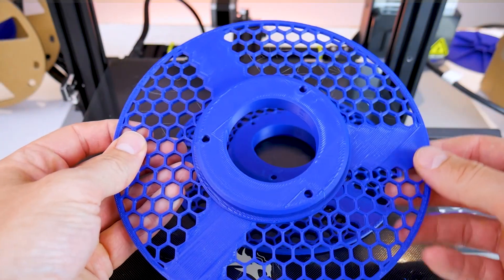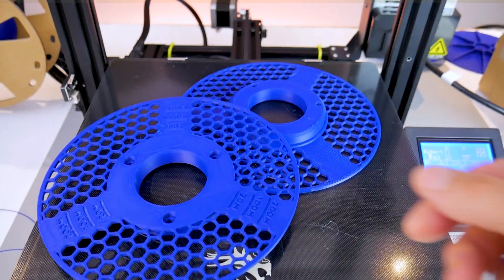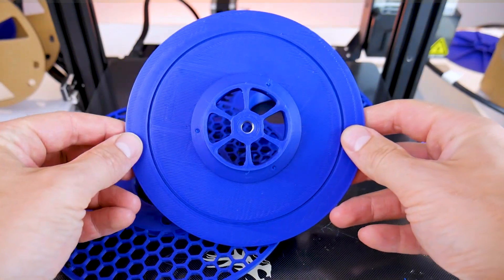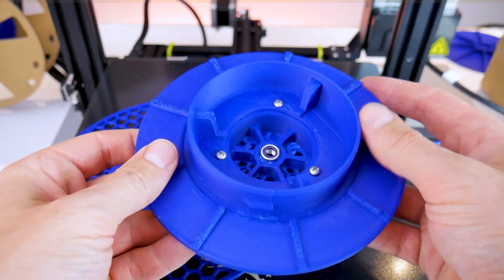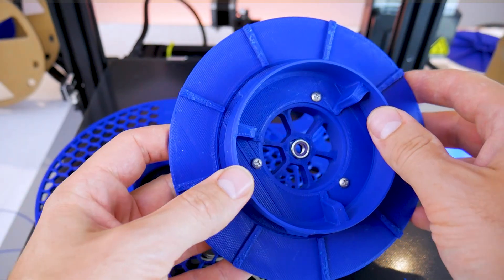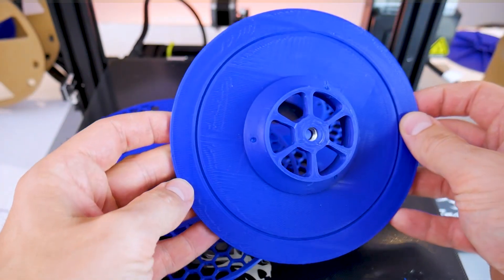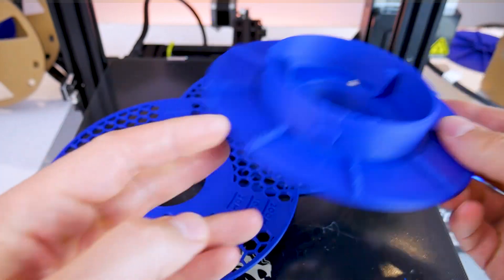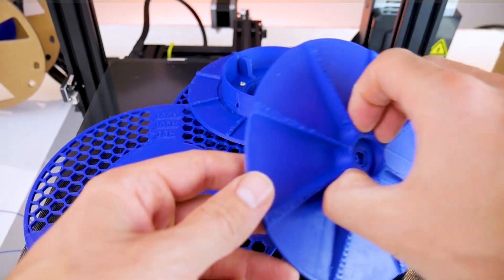I also printed these master spool parts that I designed, which are meant for refillable rolls of filament — you can find those design files on my Printables page, link in the description. In addition, in the Filaments Depot Blue I printed some Stanley vacuum adapters that I featured in a previous video showing how to turn your shop vacuum into a fume filtration system for hobby grade laser cutters. The Filaments Depot Blue PLA is quite vibrant and I think it's a really nice shade of blue.